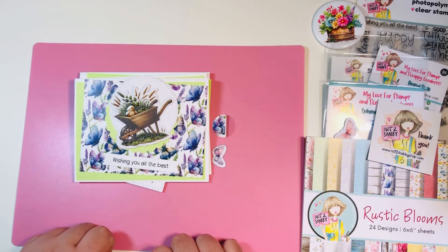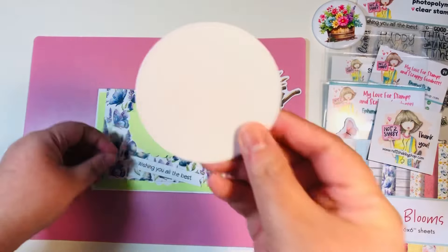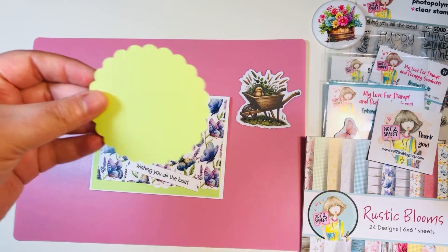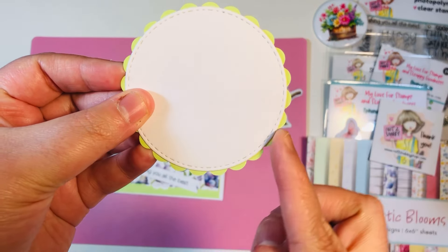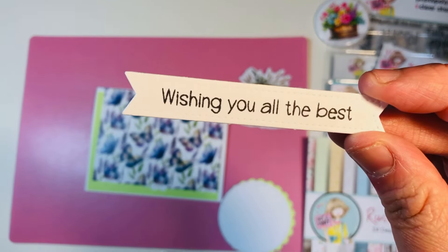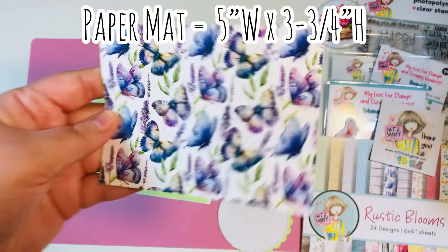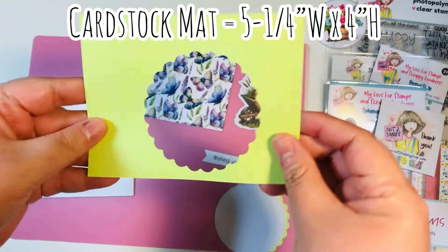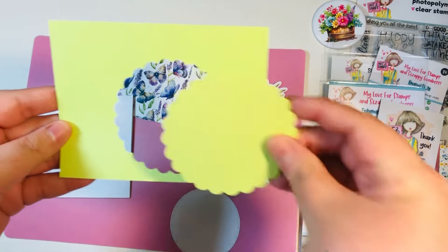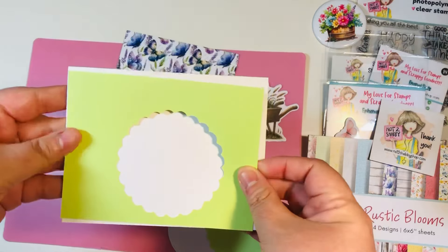I've already cut and prepped everything to make four cards. I've already added glossy accents to my ephemera pieces, I already have my die cut circles, I have some scallop circles that are going to go behind my white die cut circles leaving just a small little scallop border, and then I have my sentiments already stamped out. I have a paper mat five by three and three-quarters from the double-sided paper pad, and a cardstock mat that's five and a quarter by four inches.